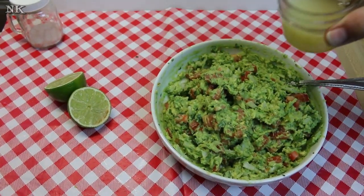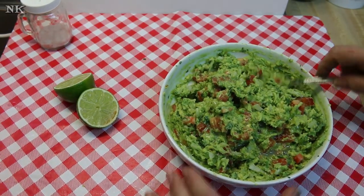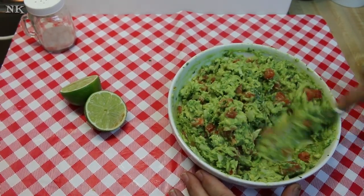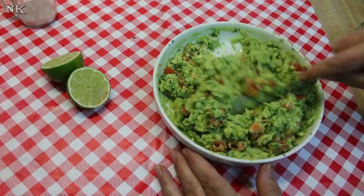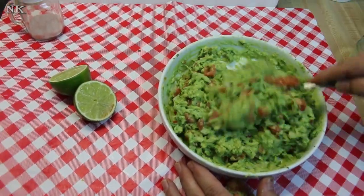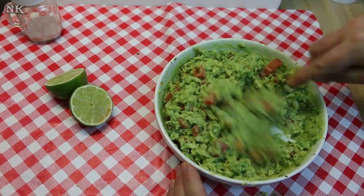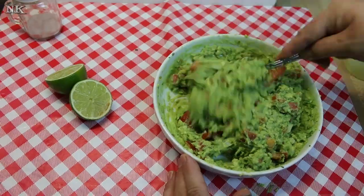Then I have some lime juice that I squeezed earlier. We're gonna go in here with this — you want to start off conservatively; you don't want your guacamole to be runny. And I'm here to tell you that proper guacamole does not have mayonnaise, it does not have sour cream in it. It has avocado in it — that's what makes it creamy.